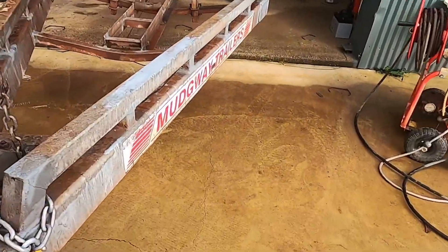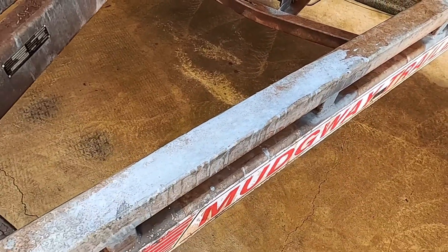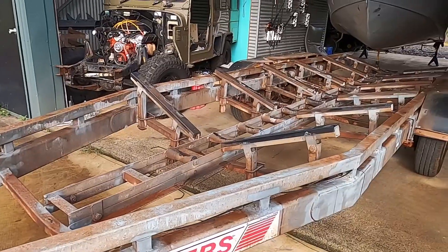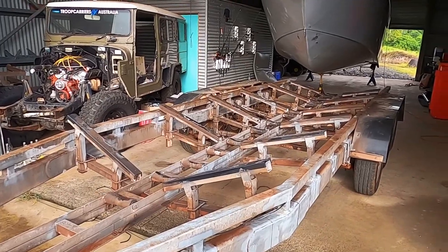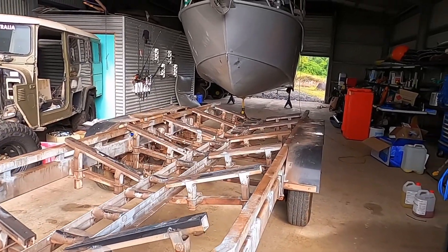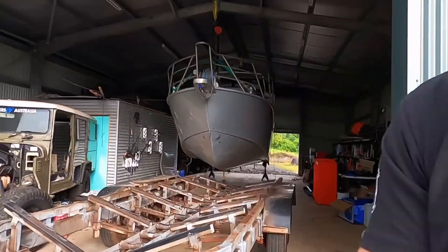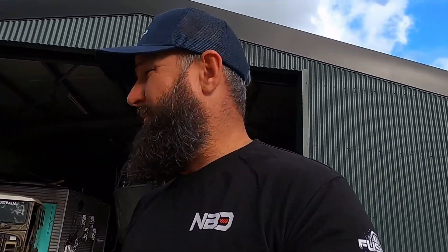I'll try to get rid of that as well so I can get it back. I did a bit of a run the other day and just put a little bit of rust wash on there and she came up pretty clean. Going to put a two-pack paint over the whole lot, ripping the axles off, putting brand new axles on — all stainless torsion suspension.